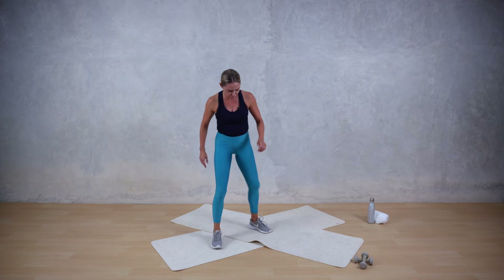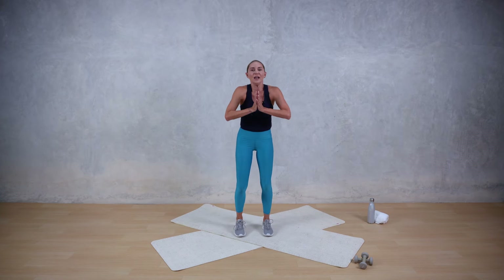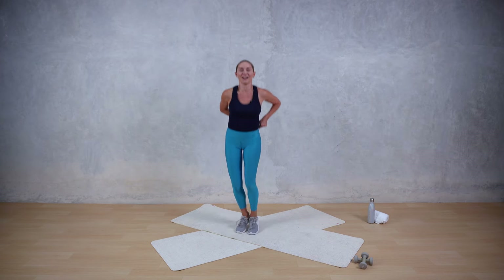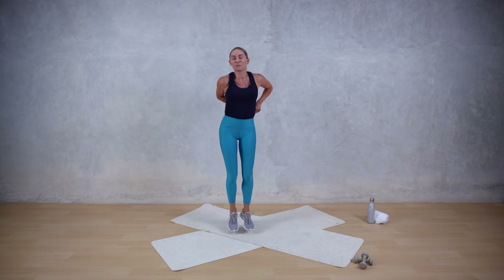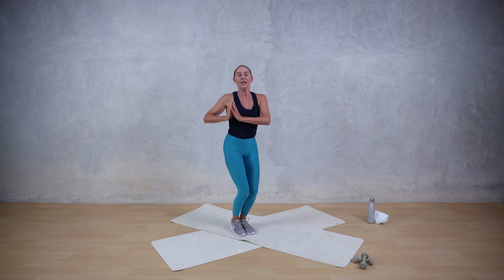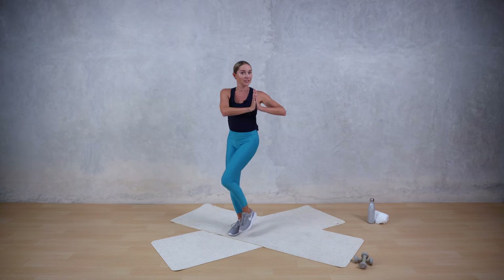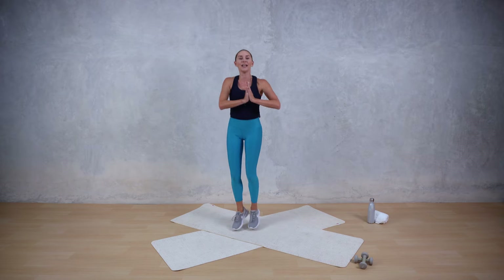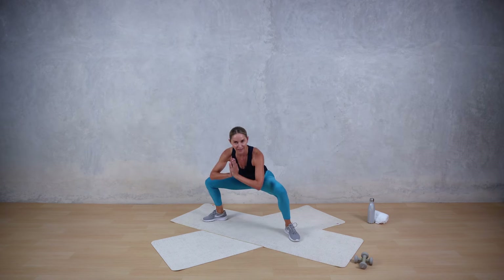Coming to our first cardio flow. Just taking those hands to prayer. Find the feet parallel. Start to jump right and left — it goes twist, twist, twist. Just 20 seconds on the mat, finding a little bit of breath. Making sure if this isn't for you, you can tap, tap. You're twisting through your waistline. Five more seconds, then we're going to hit a wide sumo stance, taking a squat and a knee drive. We're going down, twist, down, twist.